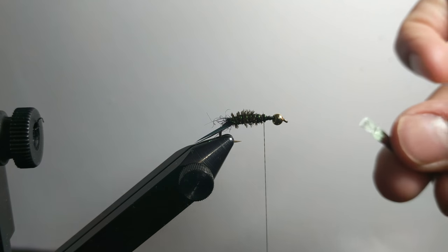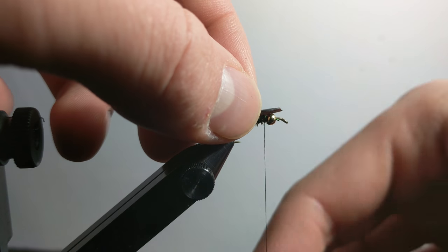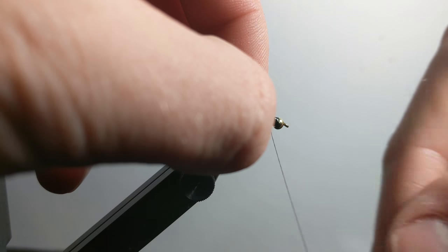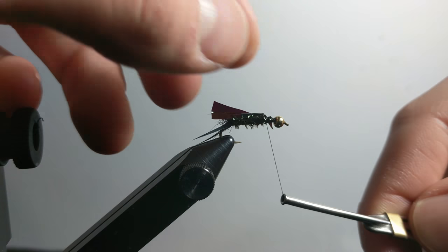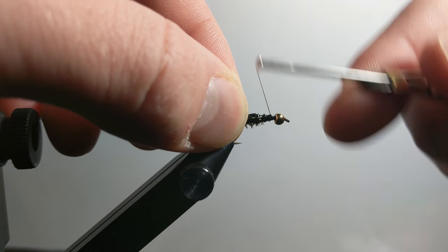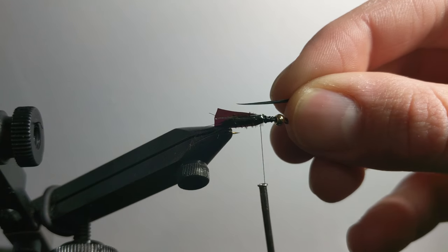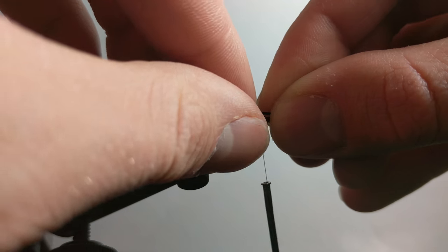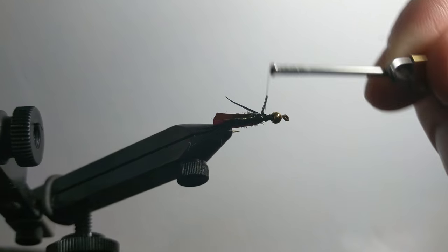At this point I usually tie in a piece of flashback material. Then right in front of that I'm going to put in two biot legs, one on each side, and it should flare out like so when you tighten down on them.